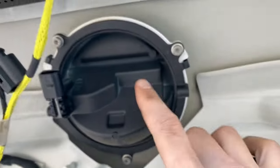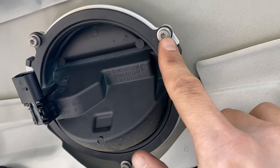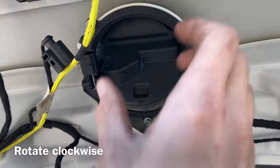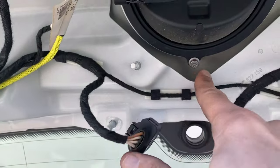Now we're going to move on to the actual badge. These are T25 Torx screws — so you have one, two, three. When those are out, you just rotate it, slide it out, and we'll move on to cutting.